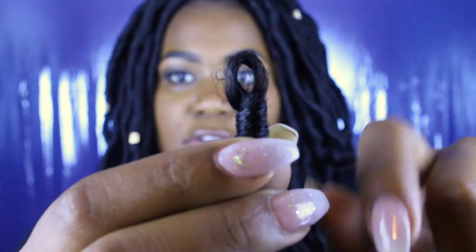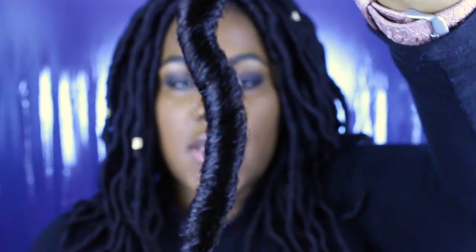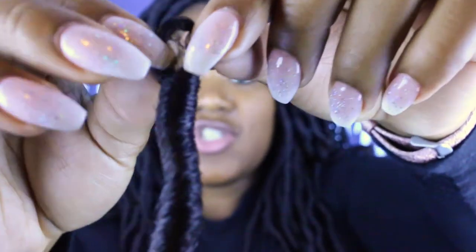I'm going to show you guys what the hair looks like out of the packaging. This is the hair — it comes pre-looped for you at the end for crocheting purposes, obviously. I love that it comes wavy. I'm not really fond of the straight ones, but I really do like how this is wavy. I really, really love this hair, you guys. I can't say enough about it. I've gotten a ton of compliments.